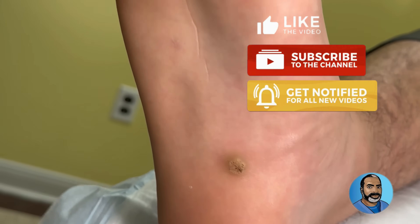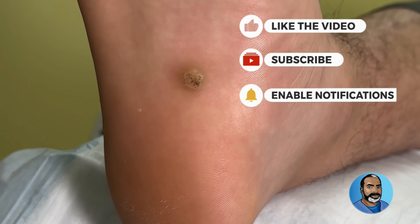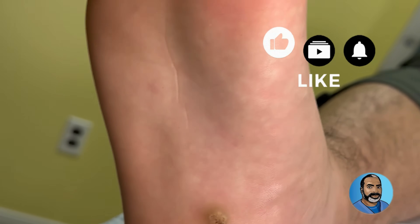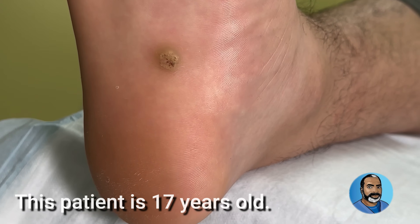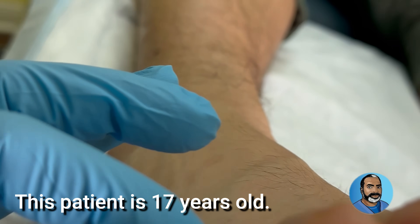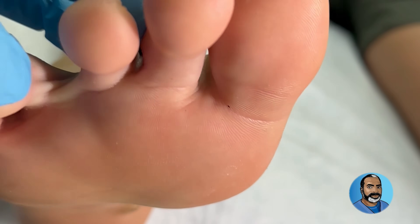All right, buddy. How long has this been on here? Two months? Has it been getting bigger? Always the same size? Okay. Got to see if you have any others anywhere else. Sometimes we'll see these things spread to other parts of the foot.